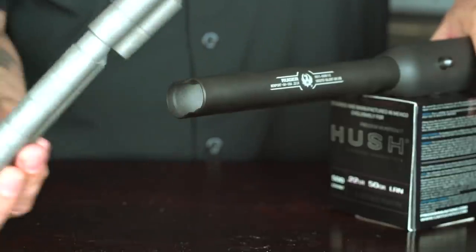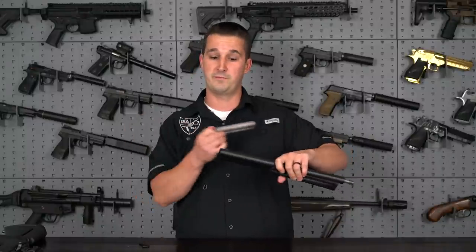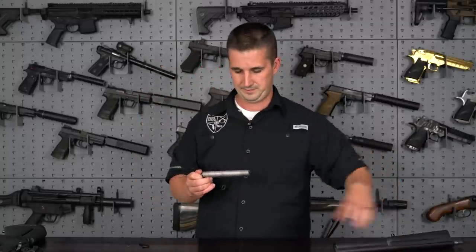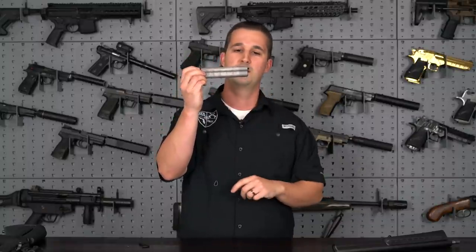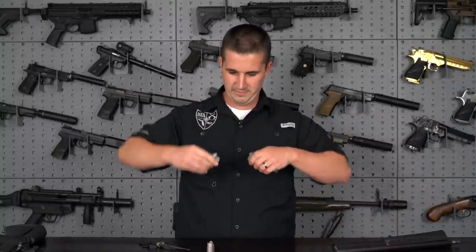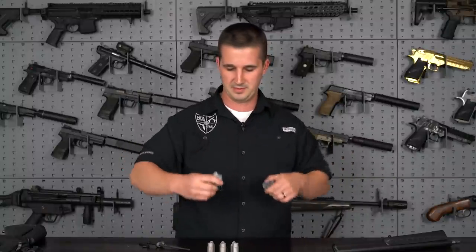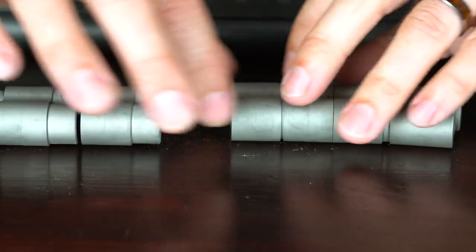That came right out — easy. You can definitely fit some tools in here to clean it, like a .45 caliber brush. You shouldn't get leakage, but if you do, clean it out easy. You have one, two, three, four, five, six, seven of their push-cone baffles. It looks like you can remove this rod here, and the front cap comes off — they just unsnap. I shot about 20 rounds through this, so there's not much buildup, but they're certainly not brand new anymore.